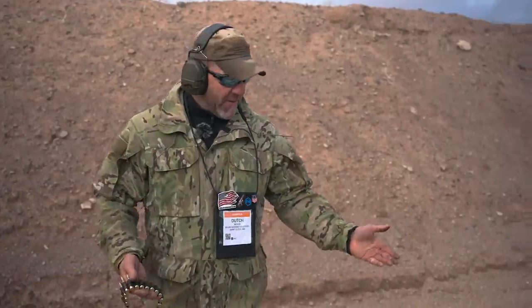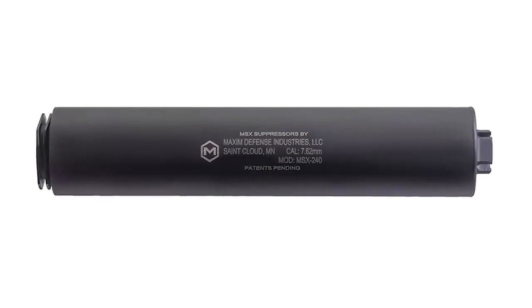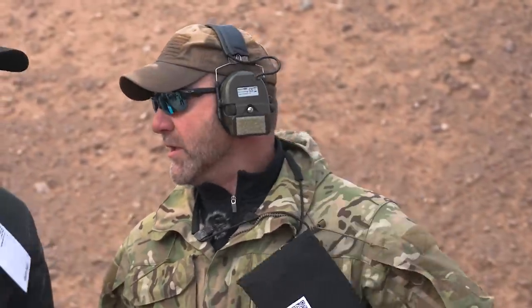Good to have you back on Tactical Ohio. Dutch Chris Moyer with you at the Industry Day on the range for SHOT Show. And we're here to tell you about the Maxim Defense .240 can. So we all know that when you're on the battlefield, it gets loud. You got your battle rifles going on, you got grenades going on, you got the .249 SAW going on, and this monster is loud.